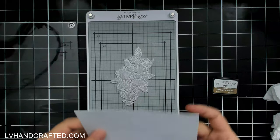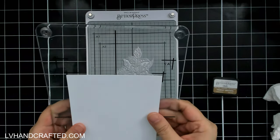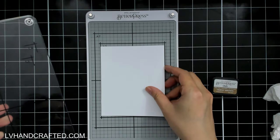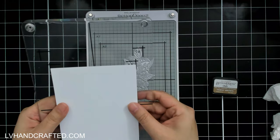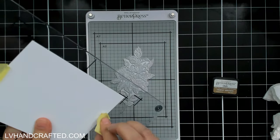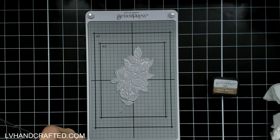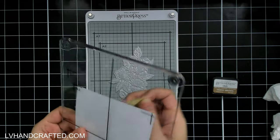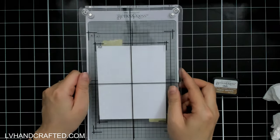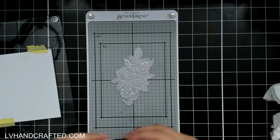Hello and welcome to my channel. My name is Lynn and today I'm continuing with my exploration of the Better Press. Today's experiment is going to be with just plain old cardstock, just to see how this compares to the special 100% cotton cardstock that Spellbinders recommends. I'm going to try the two cardstocks I use the most — the Accent Opaque 120 pound, which is slightly thicker than the 118 pound 100% cotton paper recommended for the Better Press.